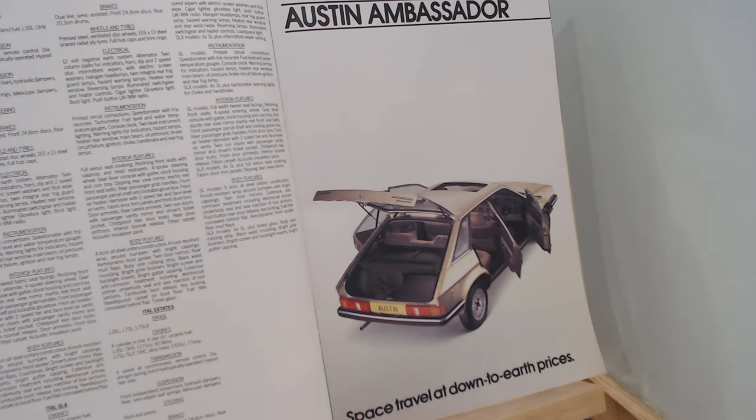Next week we're going to be looking at the Austin Ambassador — another Harris Man design, one of my favourites actually, with those angular lines that really make me think of Harris Man. We'll certainly dedicate that one to Harris Man. So there we go — that is the Morris Ital. I really think of the Marina and Ital as very much a no-nonsense car, a very ordinary car, and by this time a very cheap and affordable car. Let me know in the comments what you think about the Morris Ital. Please do like and subscribe, and we'll see you very soon — all the best.